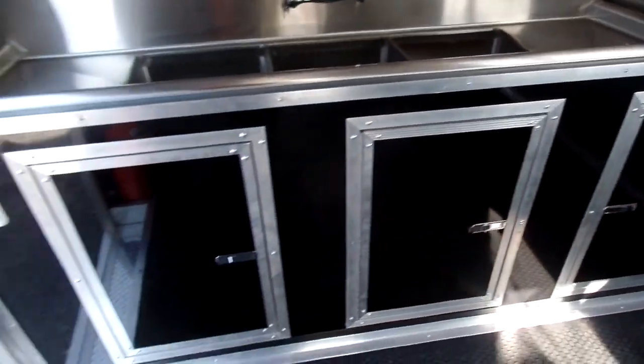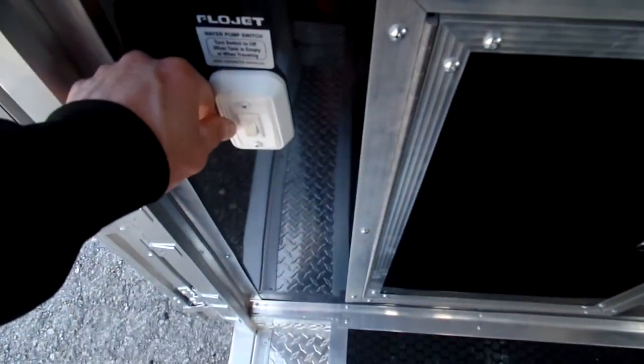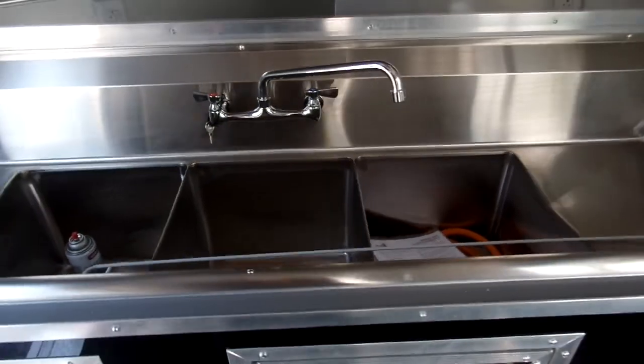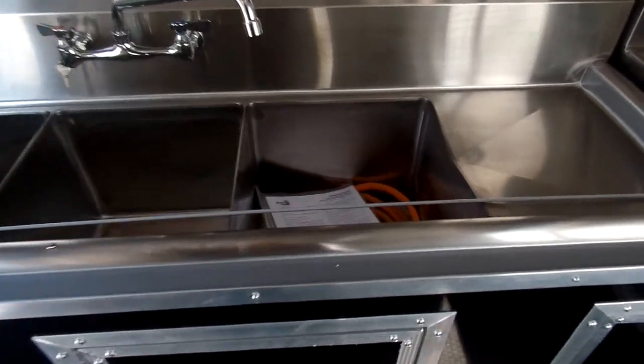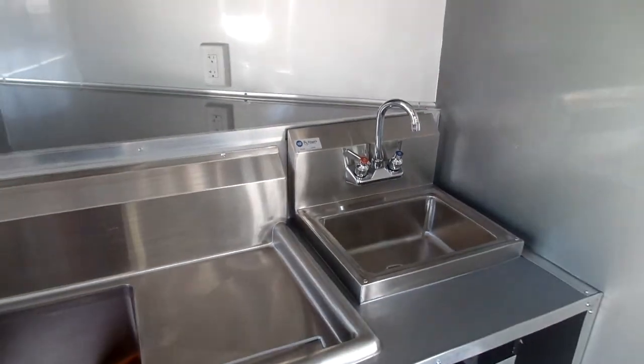On this side we've got your cabinet base, water pump switch here, and connections for your gas hoses. Hand wash sink here, and the upper cabinet above with the flip-up doors like you wanted.